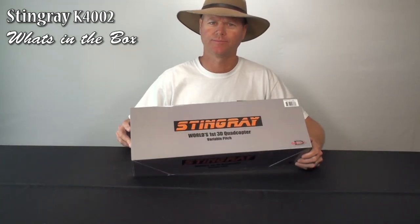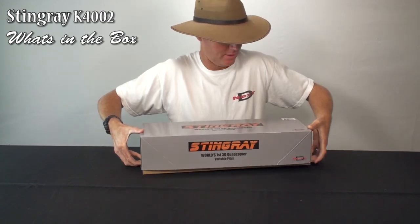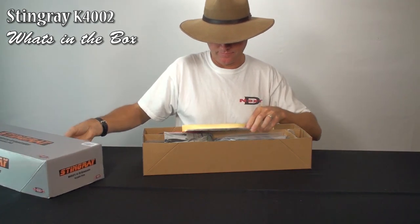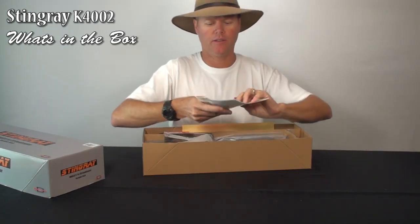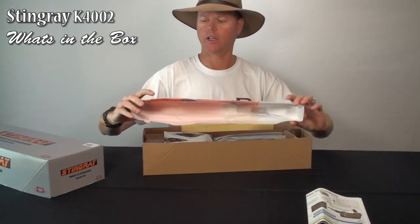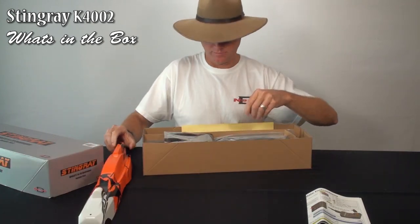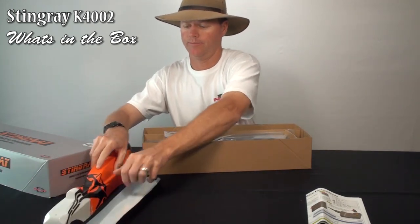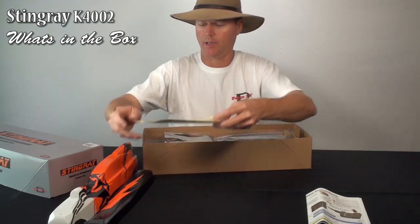Welcome to your Stingray What's in the Box. First thing is your instructions for updating the firmware in the TG Multi. Got your canopy — comes already cut out, all the holes drilled in it for mounting. The top and bottom of the canopy are all ready. And your decal sheet for putting on the canopy.